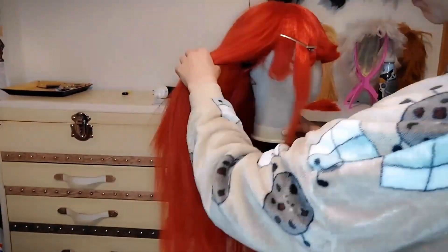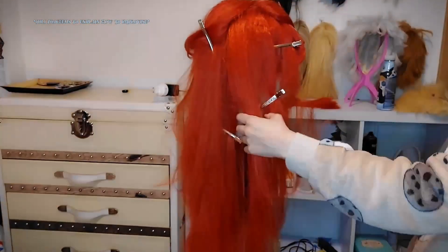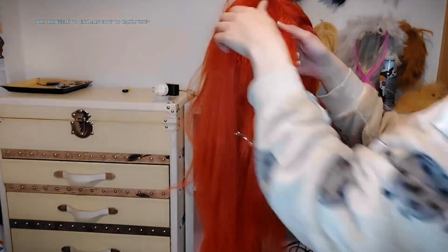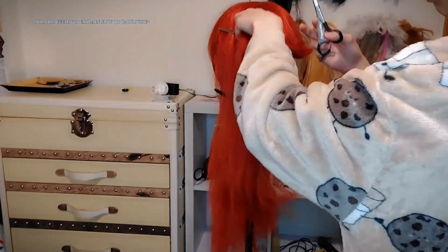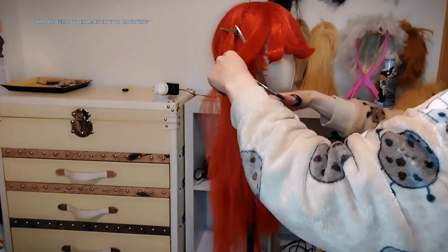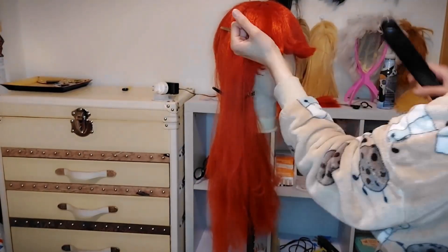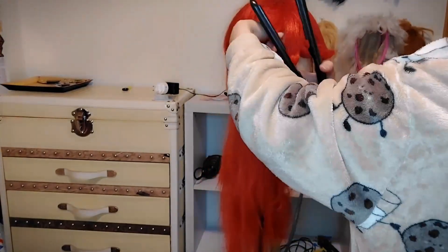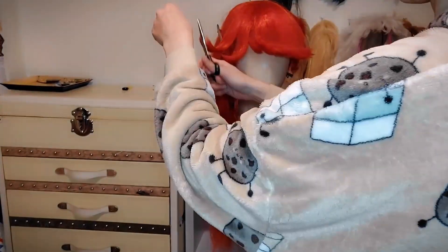I ended up changing tactics in the middle of it because sometimes you do it in a way you think is gonna look good, or you take inspiration, but then you find out it works better another way. I ended up using a style I had used before and thought looked good, because I was not liking how the wig was turning out. But yeah, this was very much a trust-the-process wig — to be fair, most wigs are a trust-the-process thing.